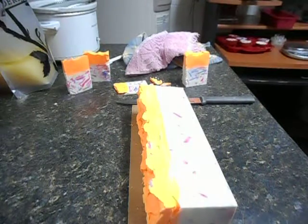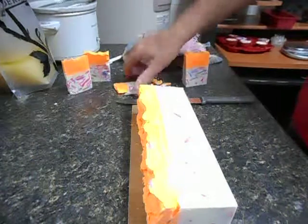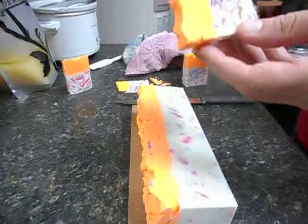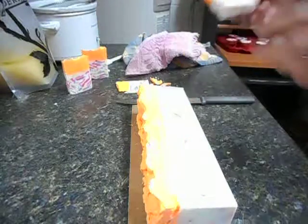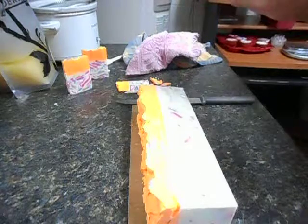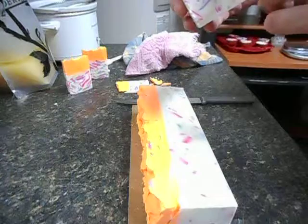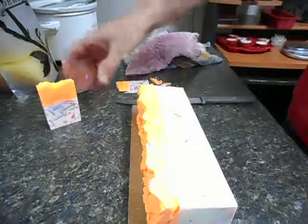Hi everybody, it's the Soapman. I started cutting this one earlier and was cutting it too soon — it was wanting to crumble, especially on the edges. So I just now cut a piece and it seems to be okay. This one turned out much, much nicer. Nice clean line there across the top, which is what I was hoping for. So let's go ahead and get this cut.